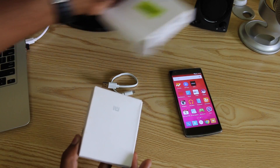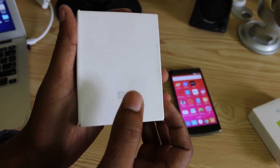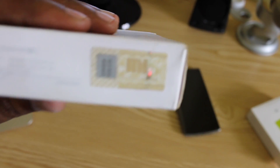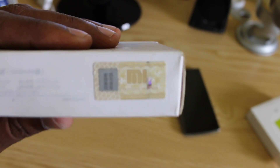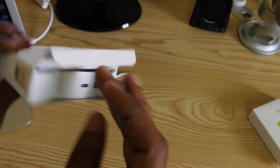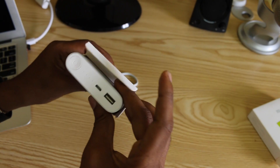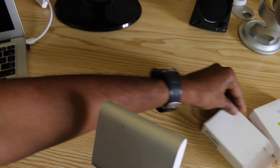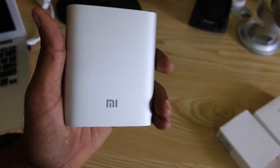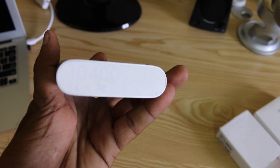Now let's talk about the actual device. First thing, we have the Mi logo on the front. On the sides, there is a Mi barcode or unique identification number which we can use to find the original versus duplicates. The device has a single aluminum casing with a 9-cell battery, the Mi logo, and the 10,400mAh capacity marking.